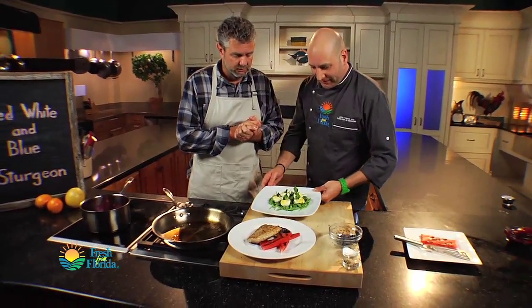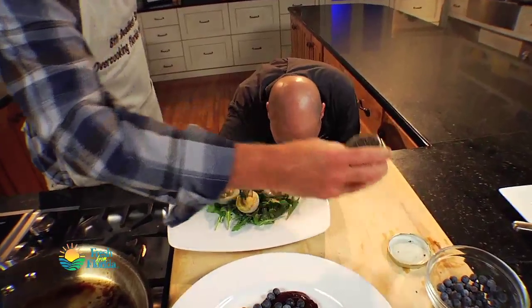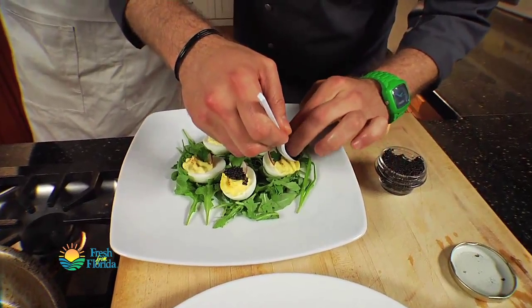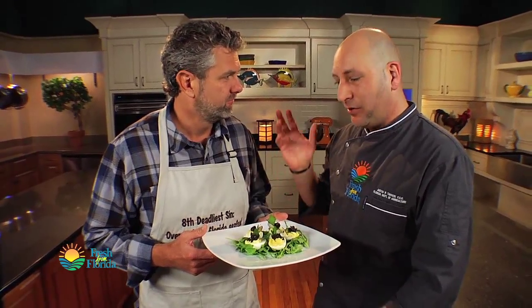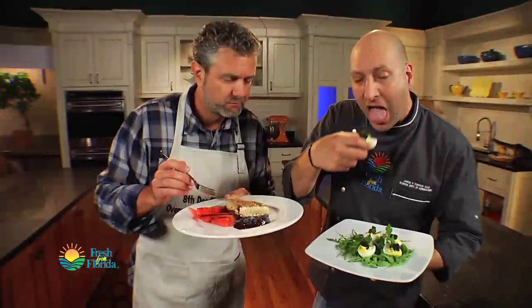Not only that, but we have some beautiful deviled eggs here — Florida eggs, of course — and we have the sturgeon caviar. This is quite a treat. I'm just going to take this caviar and put it right on top of these deviled eggs, just like that. Actually, the meat is the byproduct of the caviar — the caviar makes the money. But being able to utilize the meat also, it's a win-win situation. You can eat the fish and the eggs — not many fish out there where you can do that.